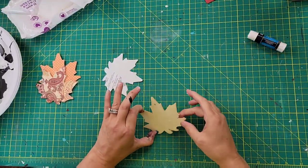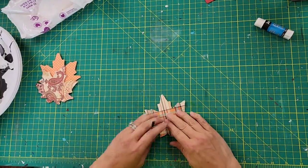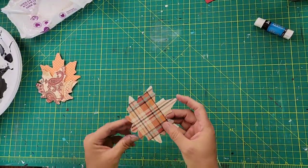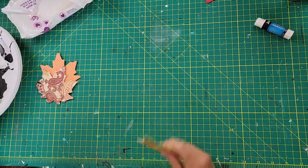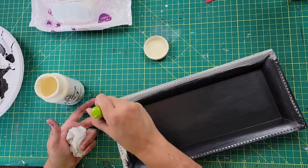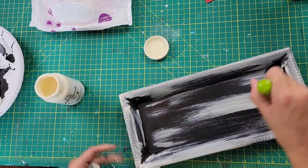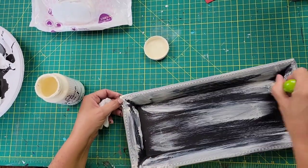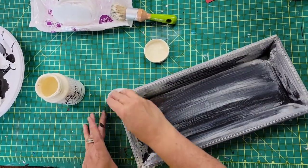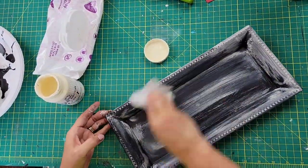Then I used Folk Art Home Decor White Wax and brushed it all around the whole sign, then wiped it off with a baby wipe. It gives it a distressed look and really brings out the little bumps around the edge of that tray.